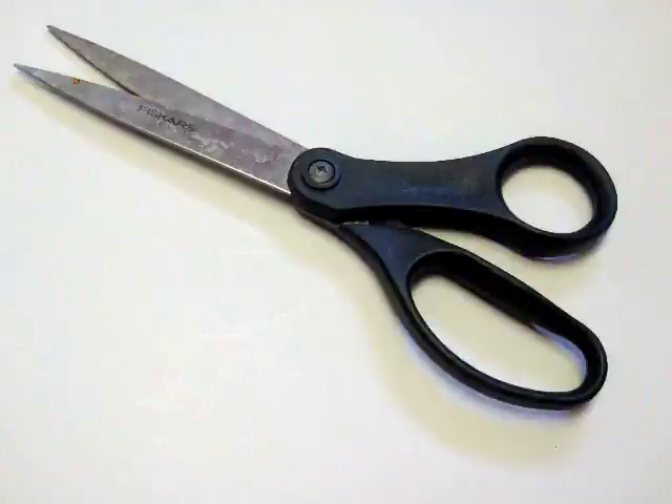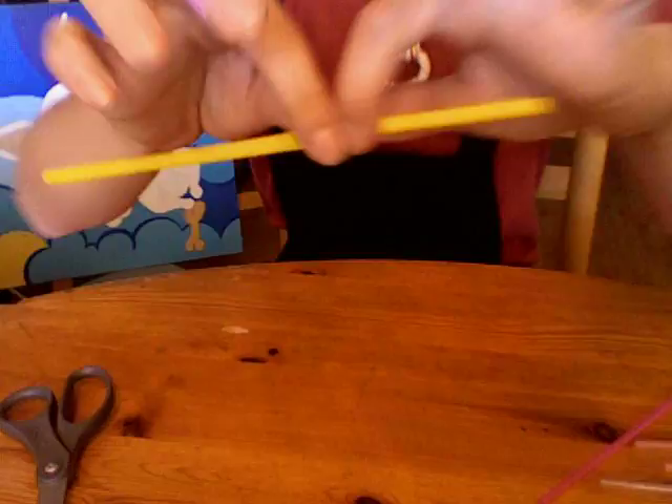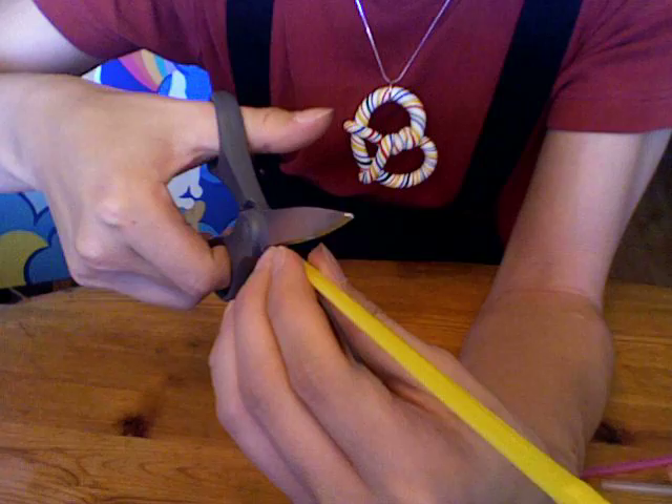First, you take your straw and you fold it in half. Use your scissors and really get it flat. Then you take your scissors and cut your straw into two equal halves. Make sure it's even.